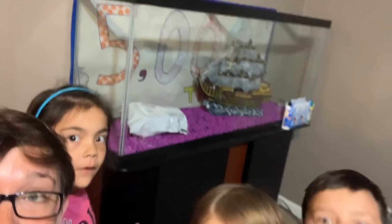Hi guys! So today is a very, very exciting day. Today is the day, you guys — we are ready to put water in our giant fish tank. You guys ready? Yeah! Let's do it!